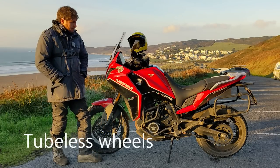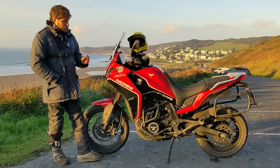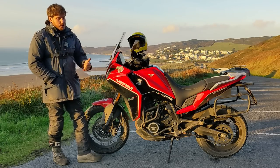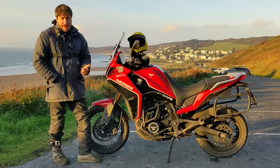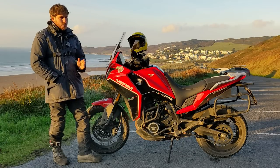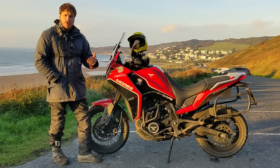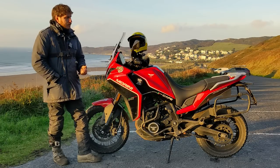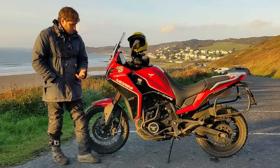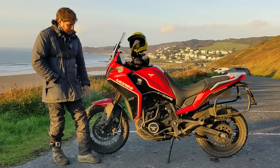Also the fact that the spokes are tubeless. For me, running road tours, to have tubed tyres on a road-biased bike is a big issue when you get a puncture. The new Transalp is a great bike, same with the V-Strom 800, great bikes, but they're tubed bikes with no centre stand. If you don't have a centre stand or know how to fix a puncture and get a tyre off a rim, you're really stuck. With a tubeless tyre you just put a plug in it and away you go. So that was a nice touch.